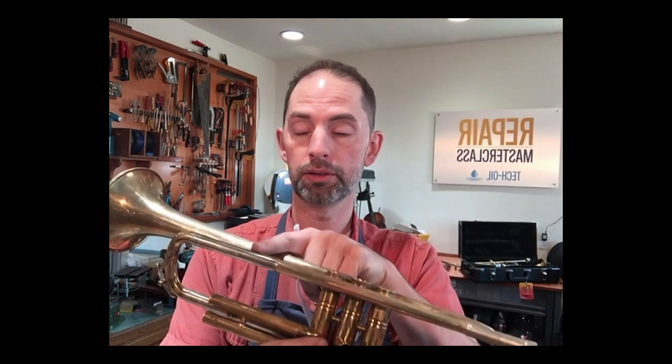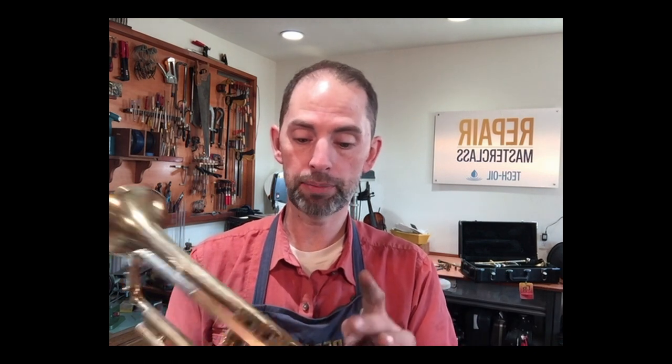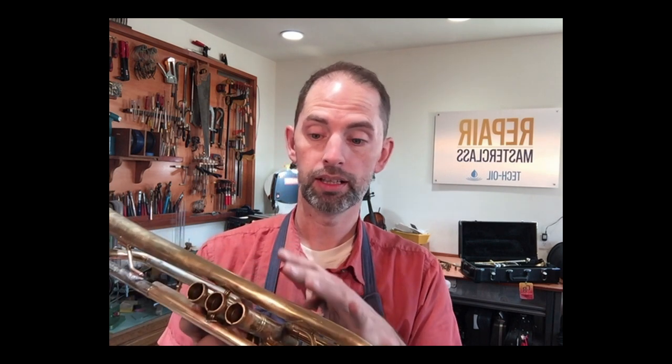Now what we've got is the lead pipe mounted in all the spots, all three braces hooked up. Now what we're going to do is go in with a buffer and clean all those spots up, and then we're going to age this with a little bit of heat — use the torch to patina and make this new lead pipe match the patina that the customer likes on the rest of the horn.